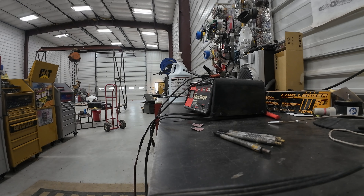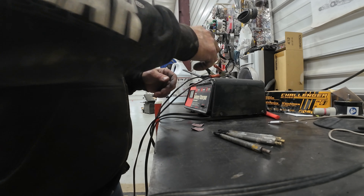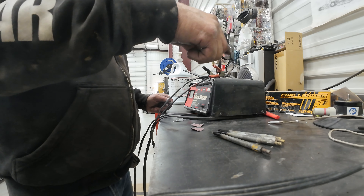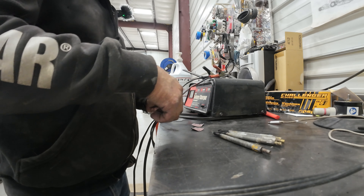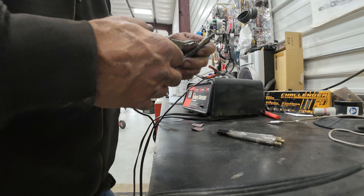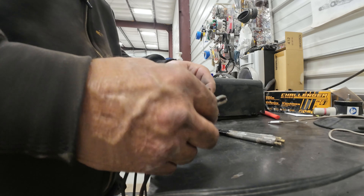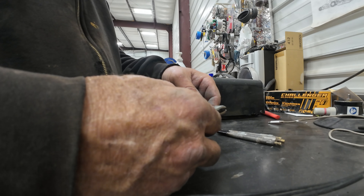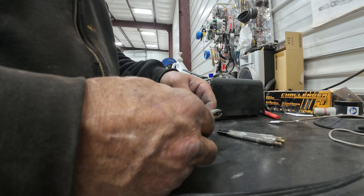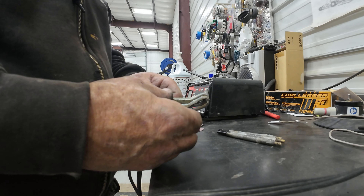I've got five of them out but I'm working on number four and I can't get it out. I've got it to come out a little ways and keep going in and out, spraying PB Blaster on it. Let's see if it's a bad connection here - there's a little bit of spark if you touch it in the right spot.